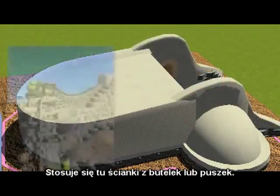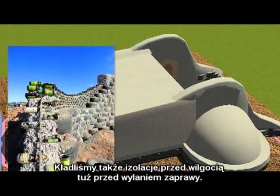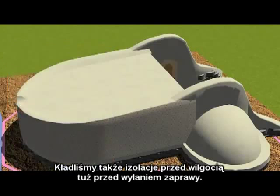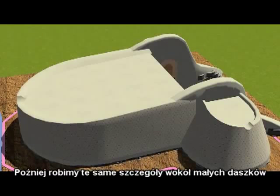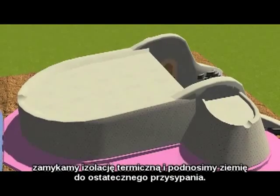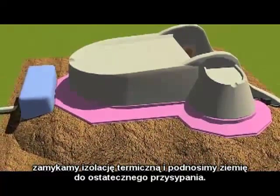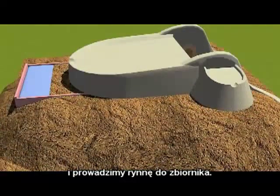This is using bottle or can masonry to form up for the dirt. We usually put a vapor barrier in right after the insulation as well under the slab. We then bring the same detail around the little vaults, cap the thermal wrap, and bring the earth up for the final burial — and there's the gutter going into the cistern.